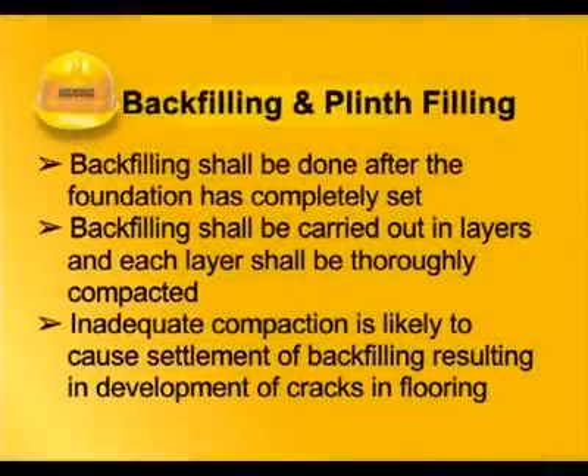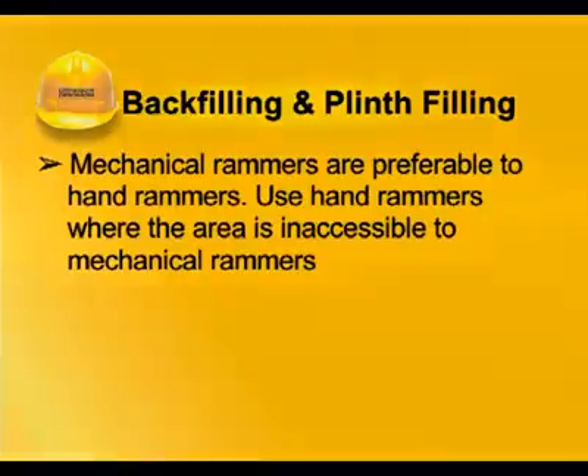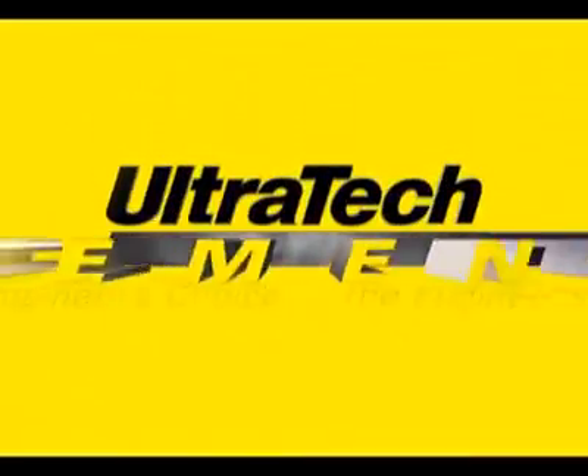Backfilling shall be done after the foundation has completely set. Backfilling shall be carried out in layers and each layer shall be thoroughly compacted. Inadequate compaction is likely to cause settlement of backfilling, resulting in development of cracks in flooring. Mechanical rammers are preferable to hand rammers. Use hand rammers where the area is inaccessible to mechanical rammers.